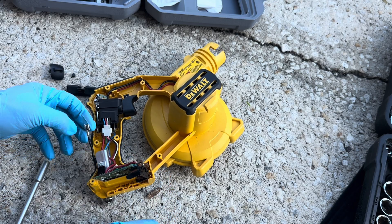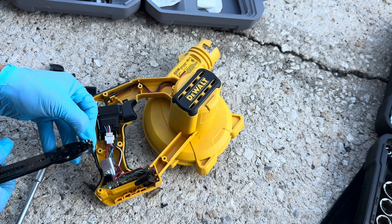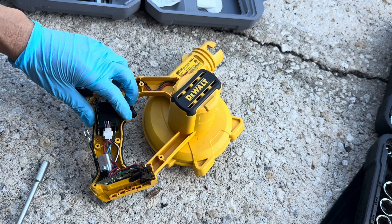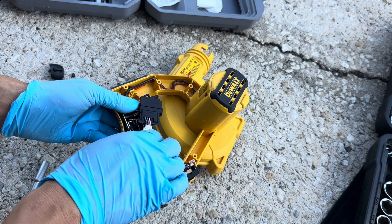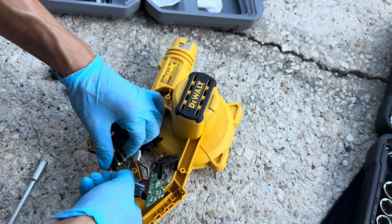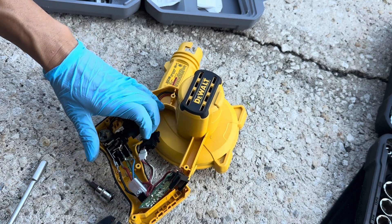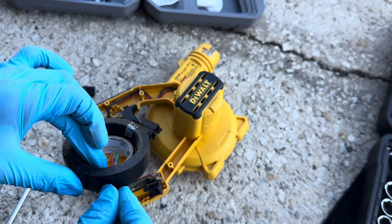So what we're going to do is attach this to this terminal right here. Now we're going to attach this to this terminal right here. I'm going to put a little bit of electrical tape just so it doesn't get shorted out.